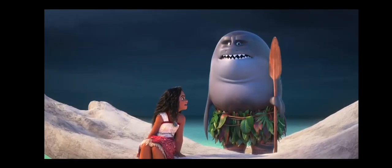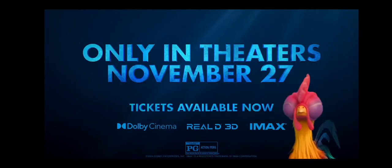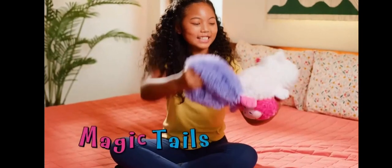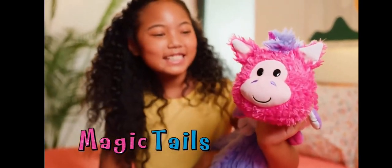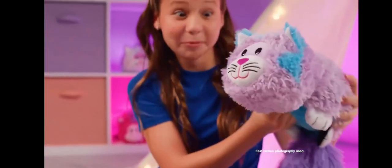This is serious! Is something distracting you? Disney's Moana, too. Not one, it's two. It's Flip-A-Zoo.